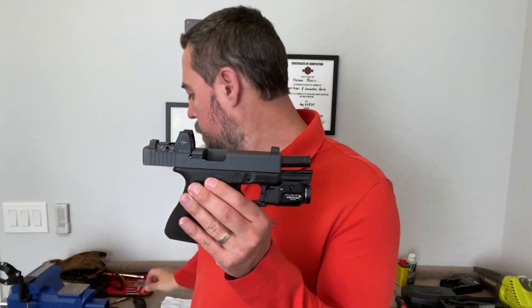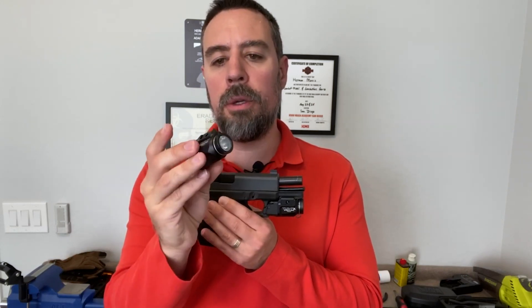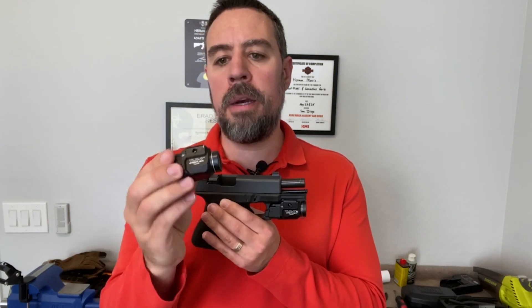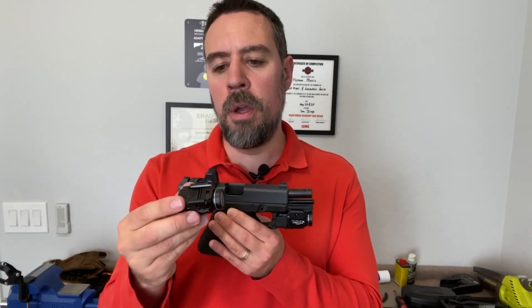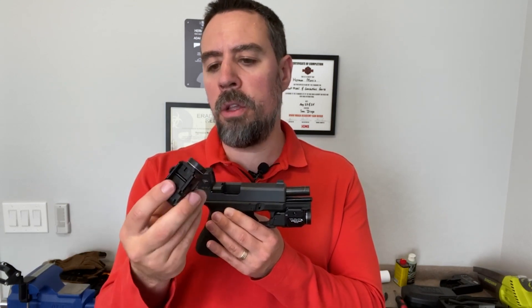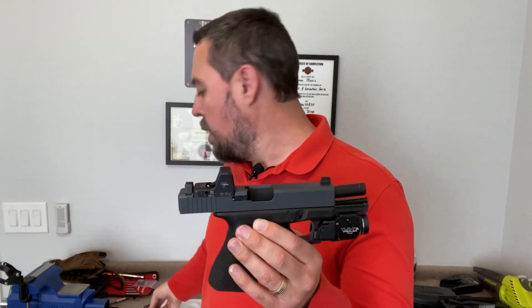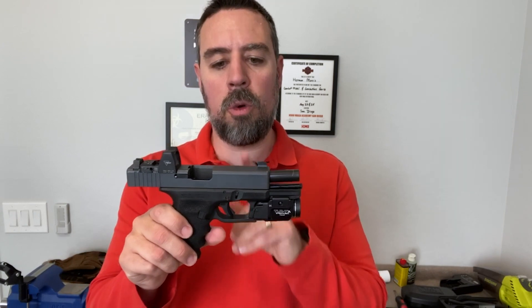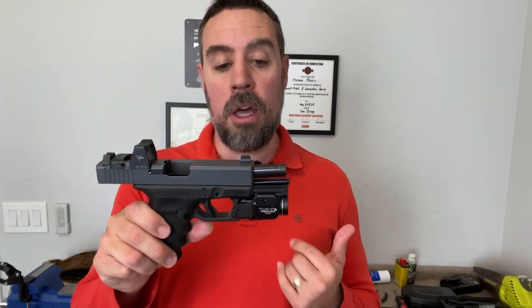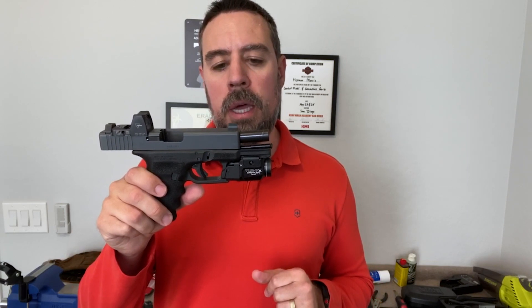Before this, I had the original TLR7, which is right here. I've had this for about a year and a half, and it's been pretty good — held up pretty well. I haven't had any issues with it other than a few things I'm going to point out in the tabletop review. It's gone through thousands of rounds of ammunition mounted on my pistol. This is my go-to when I teach, since this is the one I carry the most. I want to be as comfortable and proficient as possible with it. This new one looks almost identical, but it has a few key differences I want to show you in the tabletop review. Let's do it now.